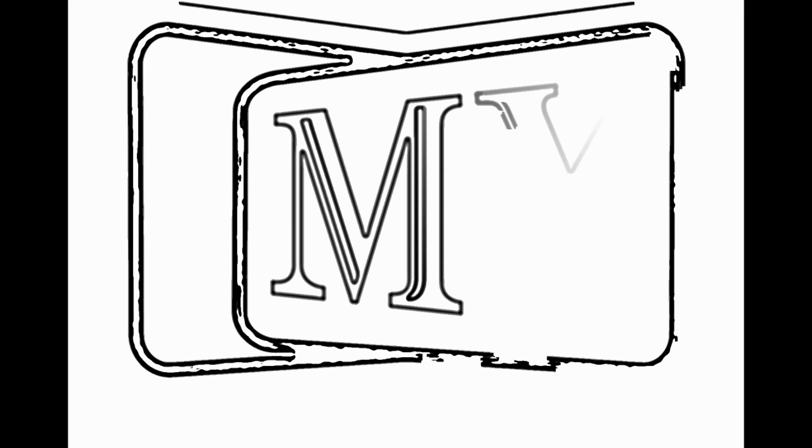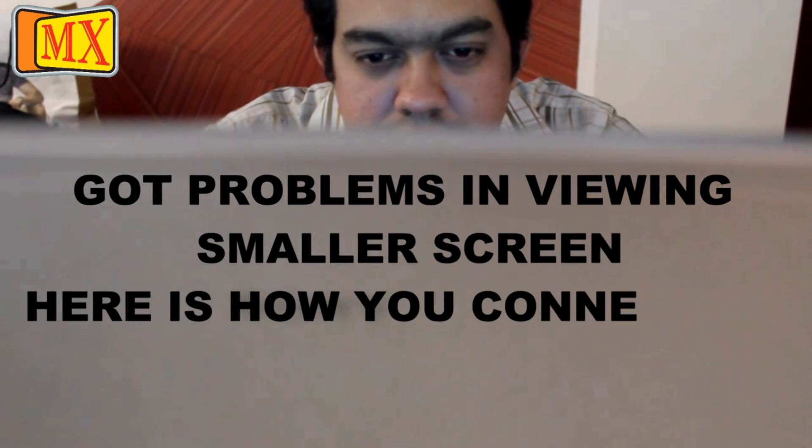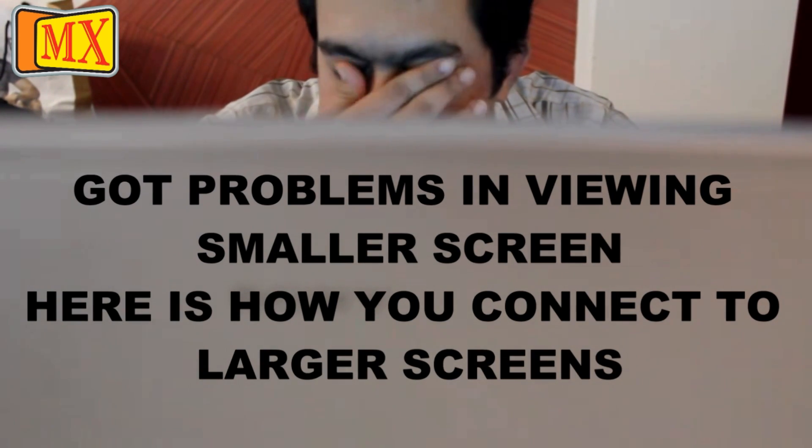Welcome to the world of MX. Today we are going to show how you can connect your laptop to the television.